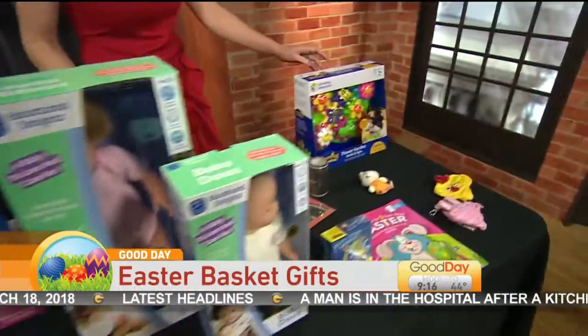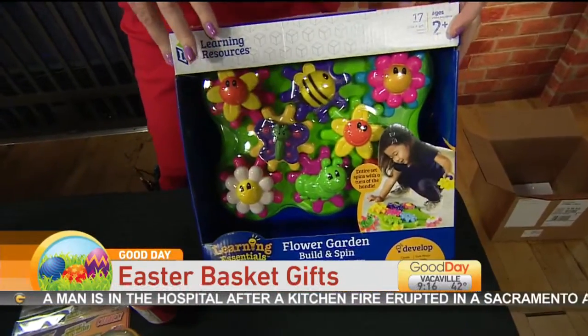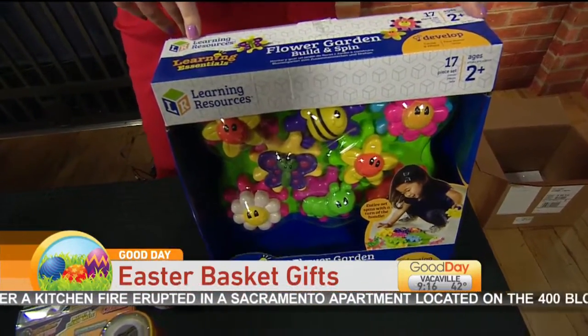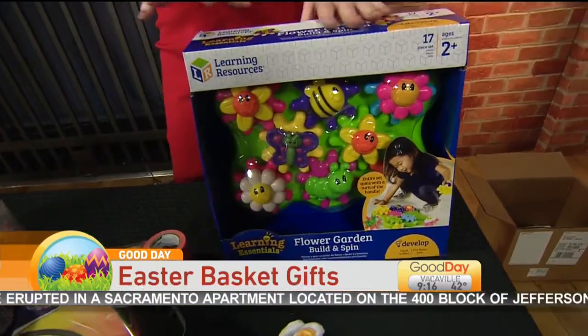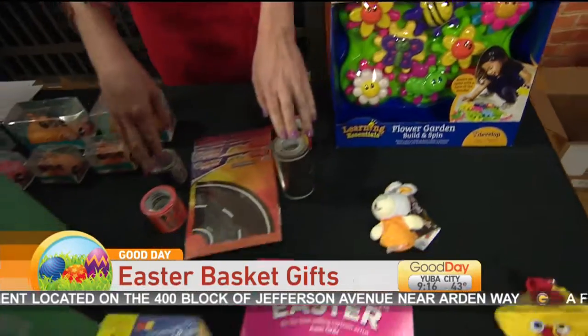Now they have this Flower Garden Build and Spin. This is for the younger kids — two years old — but it also works on their developing skills. This is through Learning Resources. So this is a great STEM gift to start out for your kids when they're little.